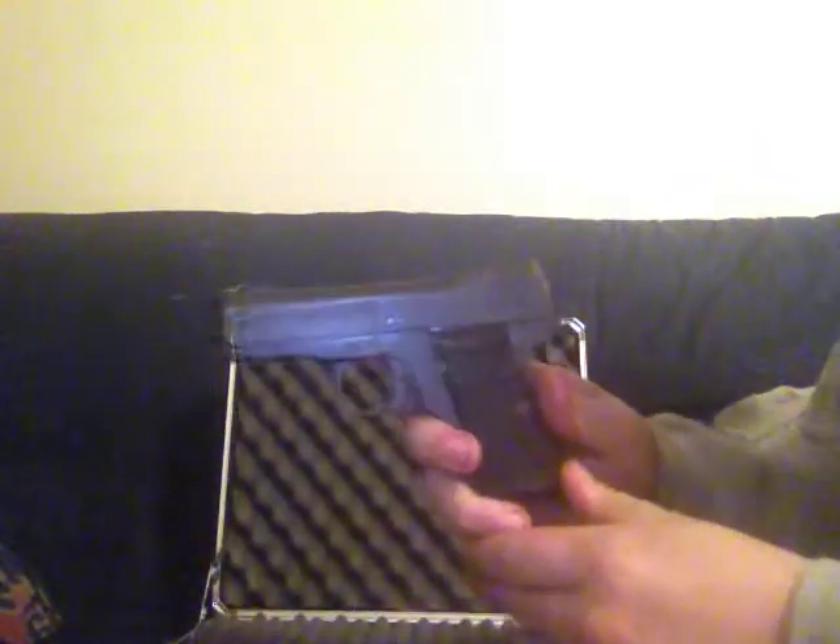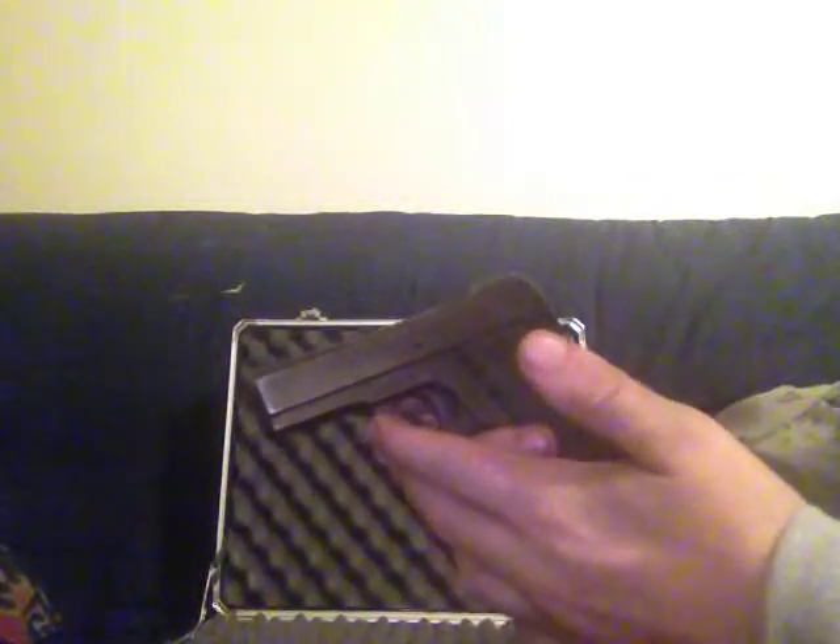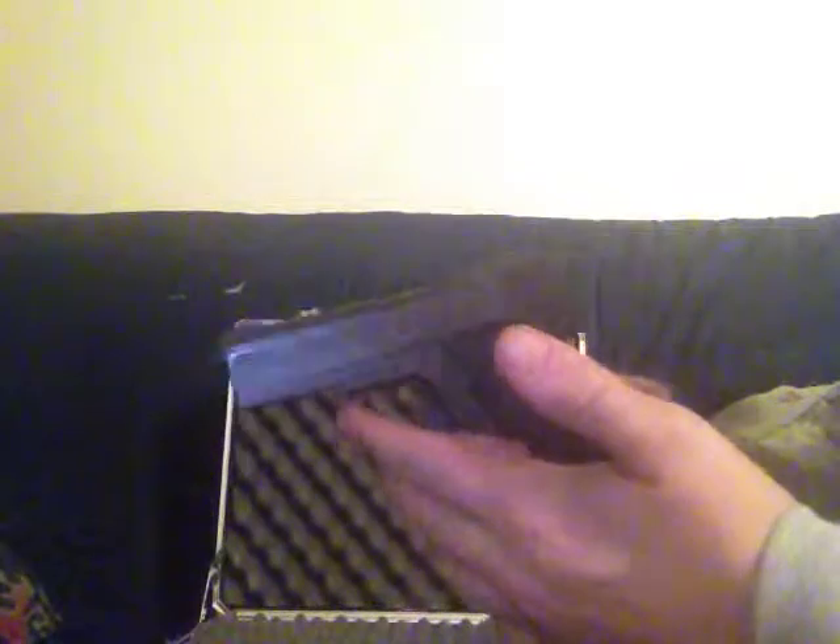I got another little gun for y'all today. It's a little World War I German pistol. It's a Belehala, or a Bahala — I don't know exactly how you say it.